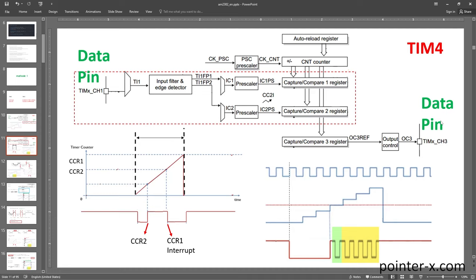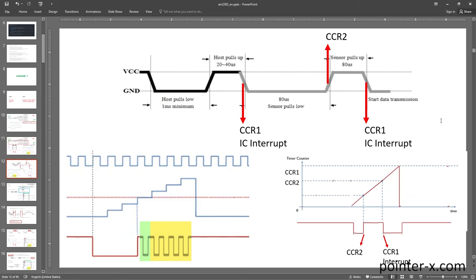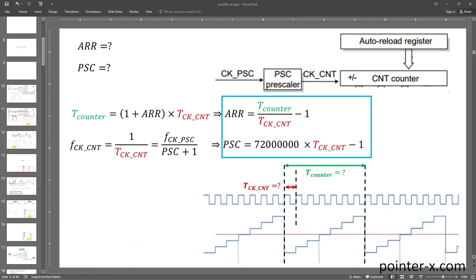Timer 4 channel 1 and channel 2 are both connected to the channel 1 input (TI1), which is connected to the sensor data pin. On rising edges, the CNT value is captured in CCR1; on falling edges, in CCR2. The interrupt for CCR1 is activated, meaning whenever there is a falling edge, an interrupt fires. CCR1 and CCR2 values are collected in the CC1 callback function.